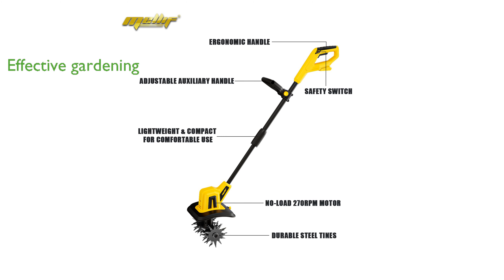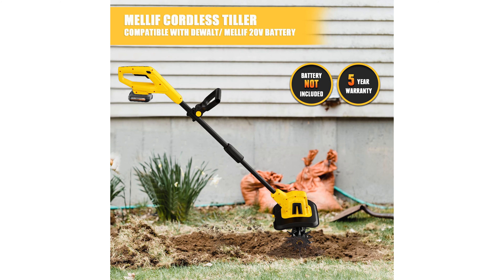Equipped with 48 durable steel tines, the tiller provides an impressive tilling width of 8.7 inches and a depth of 6.3 inches, making it effective for various gardening tasks.